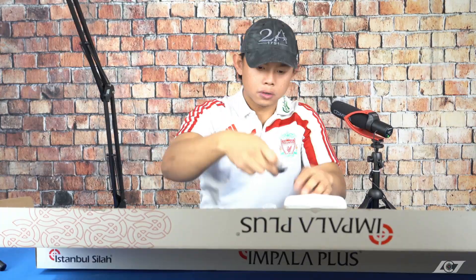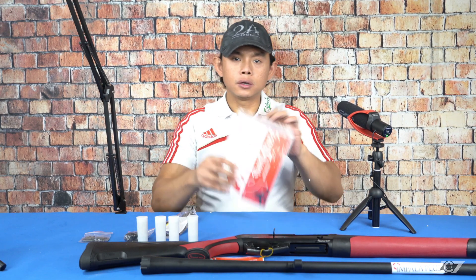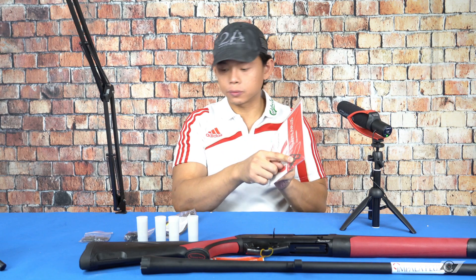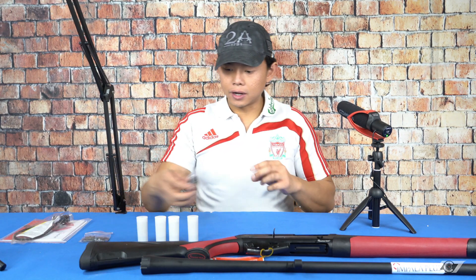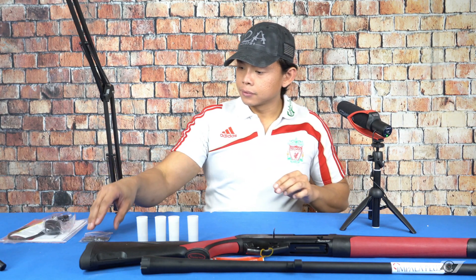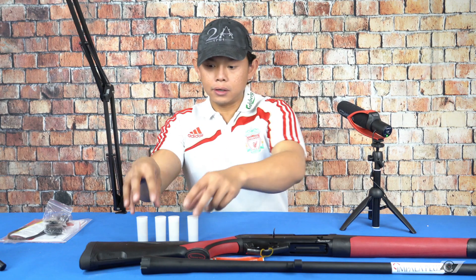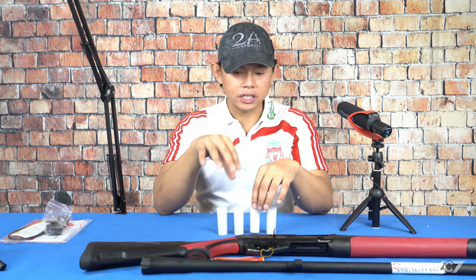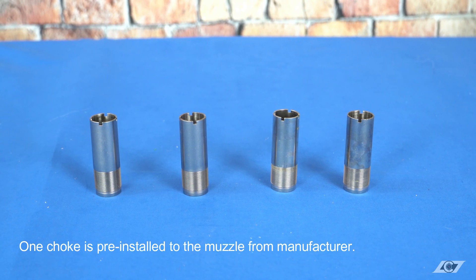Alright, let's go ahead and open the box and see what's inside. Right out of the box we've got some pretty basic stuff: the owner's manual that also includes a choke wrench, the gun lock which comes with every single weapon, a set of stock casts, and a swivel mount for slings. As a bonus, this gun also comes with five different types of chokes. These chokes are stainless steel, so they are fully compatible with shooting steel shots, which is always a plus.